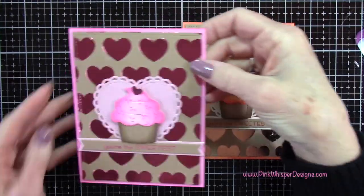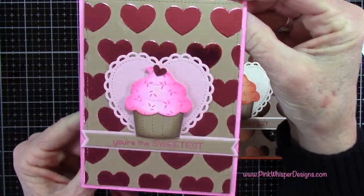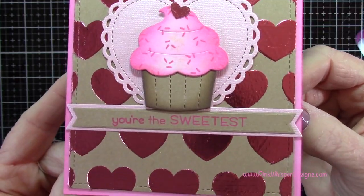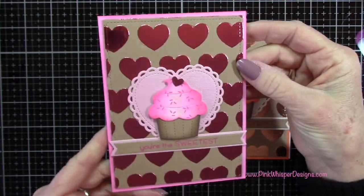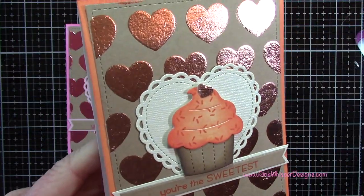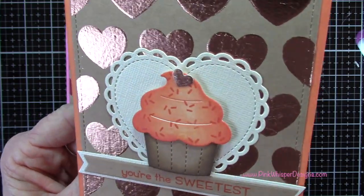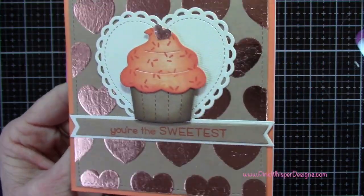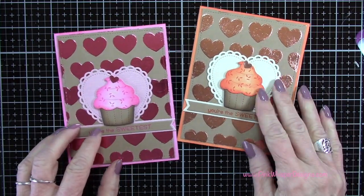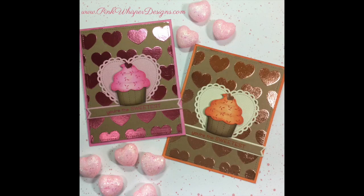So those are our two cards for today. Let me just give you a closer look at this beautiful foiling — I just absolutely love this. And it's so easy to do. So if you don't have a laminator or a mink machine, this is a really easy simple way to do this foiling. I really hope you enjoyed today's video. If you did, please hit the like button and subscribe, and don't forget to visit me at pinkwhisperdesigns.com. As always, thank you so much for joining me today. Have a great day. Bye bye.